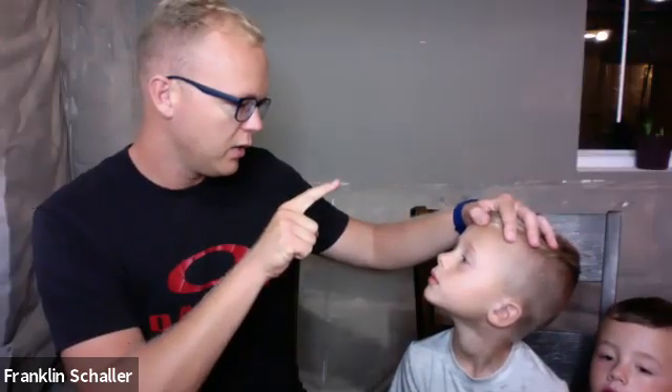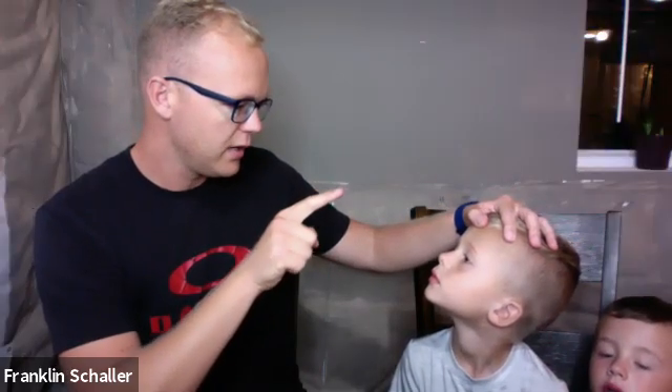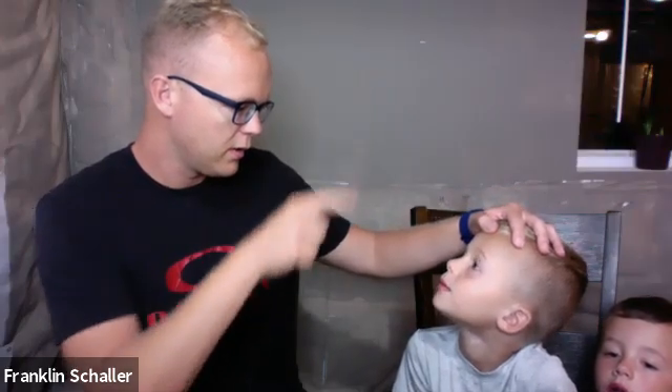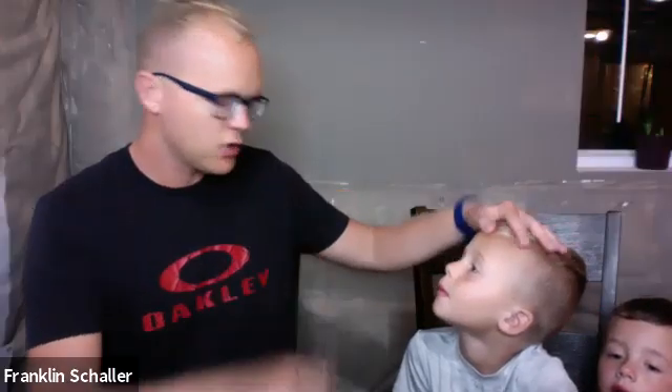Moving on to testing the extraocular movements — this is cranial nerves 3, 4, and 6. I ask Ezekiel to watch my finger with his eyes as I move it. Extraocular movements are intact and not painful.